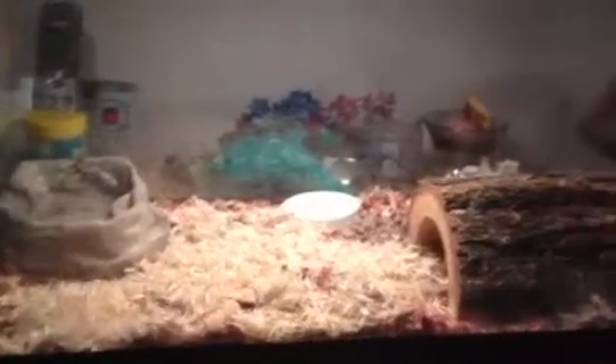Hey YouTube, this is Exotic Pets and Animals, and I'm doing an update on my snake tank setup. I used to have them in this, but now I have them in this, and I got snake substrate as you can see on the bottom.